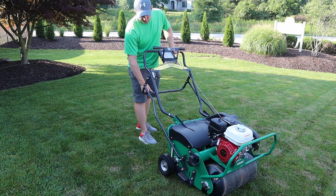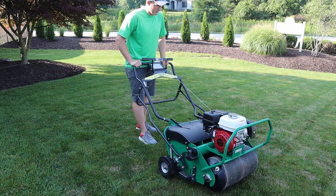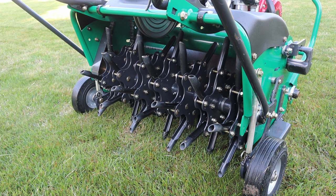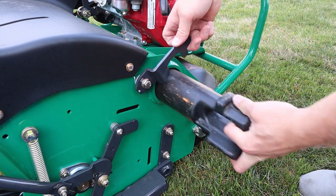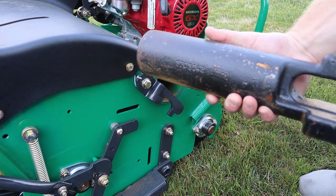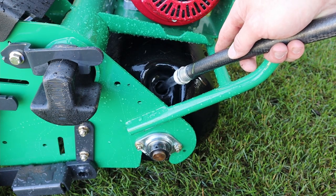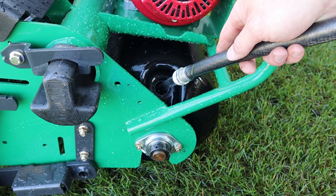It's a fairly easy machine to operate. It has two handles — the first engages the drive and moves it forward, and the second handle lower down raises a set of wheels and allows the tines to come in contact with the ground. Looking at the back of the machine you can see the tines themselves; there are a few rows and they rotate independently so you can make slight turns. It also has removable weights, and you can add water to the front roller to add even more weight, which helps push the tines down into the ground.